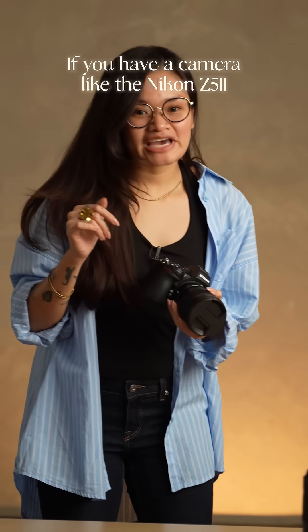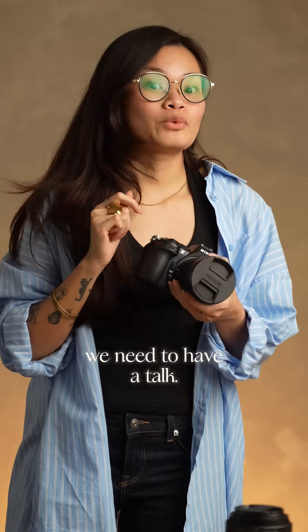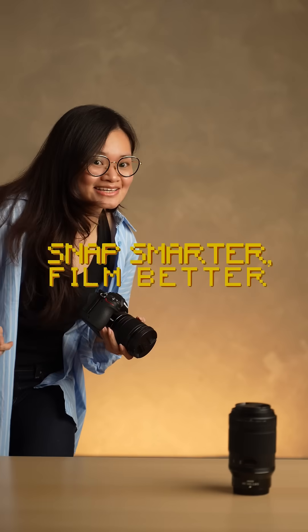Hey! Come here! If you have a camera like the Nikon Z5 II and you're still stuck in auto jail, we need to have a talk. Please, take a seat.